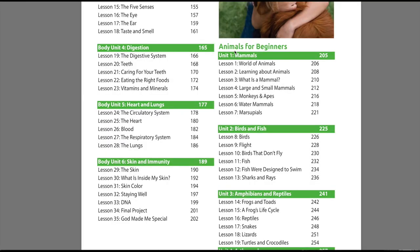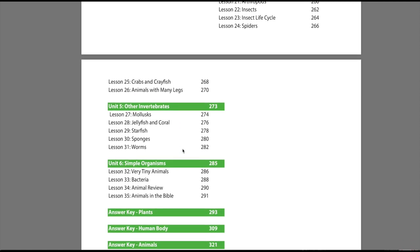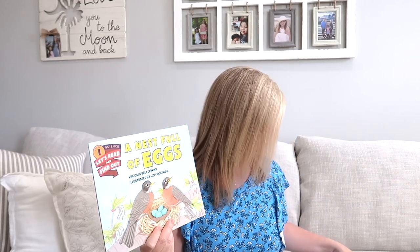The last unit is called Animals for Beginners, and it covers mammals, birds and fish, amphibians and reptiles, arthropods, other invertebrates, and simple organisms. For the Animals for Beginners unit I have three read-alouds planned: What's It Like to Be a Fish? — a level one Let's Read and Find Out book — then A Nest Full of Eggs, also level one, and From Tadpole to Frog, level one. I'll link all of these below; I just got them on Amazon to have my read-alouds ready.